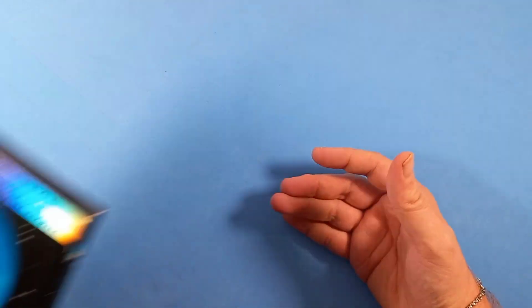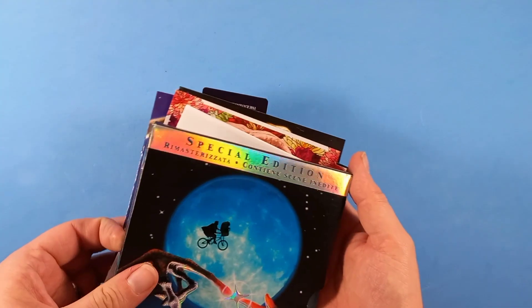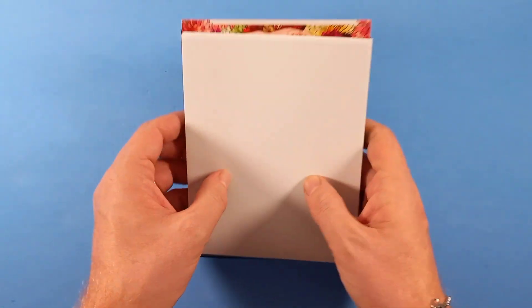Sono passati ormai 15 anni. Questi erano i contenuti presenti in questa ultima edizione per il quarantesimo anniversario di E.T. Questo video unboxing termina qui. Vi ringrazio per la visione. Vi ricordo che se non siete ancora iscritti al canale di iscrivervi, mettete anche un like se vi è piaciuto il video e commentate se avete qualcosa da dire in merito a E.T. o a questa edizione appena uscita in 4K.